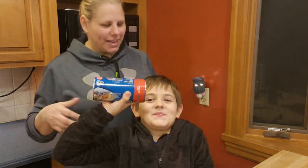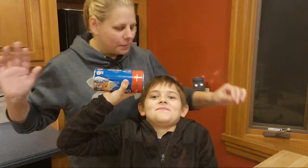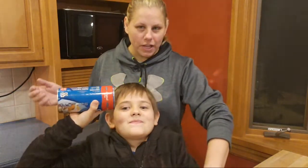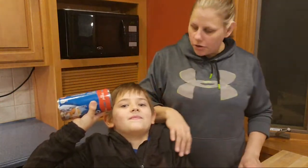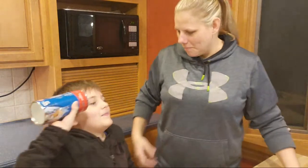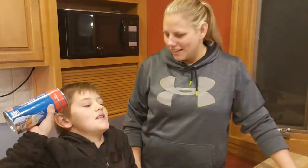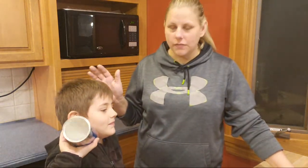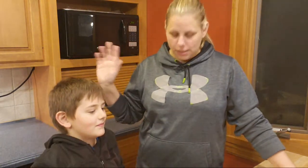Hey everyone, welcome to our channel. Tonight I have Mason with me — it is the Rex Fam After Dark. I wanted to make this dessert so I figured, why not get you guys involved? We are making monkey bread in the crock pot. It says it takes two hours, so if I get it in now at seven o'clock, then by nine-ish it'll be ready to eat.